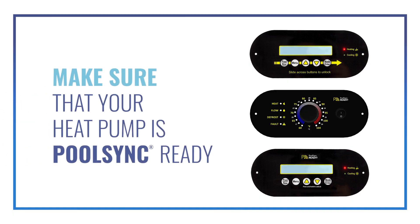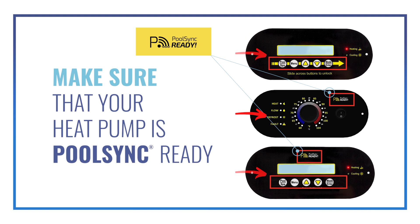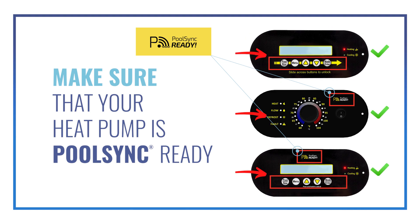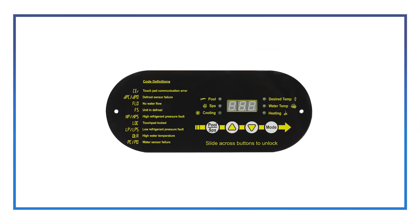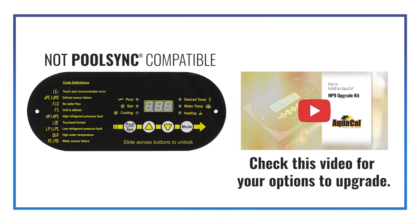First, make sure that your heat pump is PoolSync ready. Look for this logo or check the number of buttons on the HP display. If your unit has a single dial or five buttons on the display, you are PoolSync ready. If your display has four buttons, the heat pump is not PoolSync compatible. Most units can be upgraded to a compatible controller, so check with AquaCal for your options to upgrade.